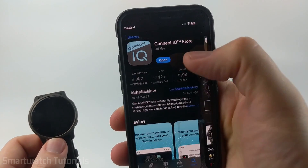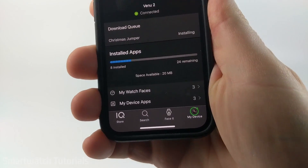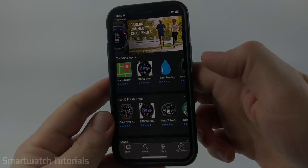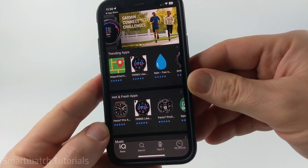Once you get it installed, go ahead and open it up and make sure that you keep your watch close to your phone — that'll aid with its connection. From here, you'll see all the different things that are available within the Garmin Connect IQ app.